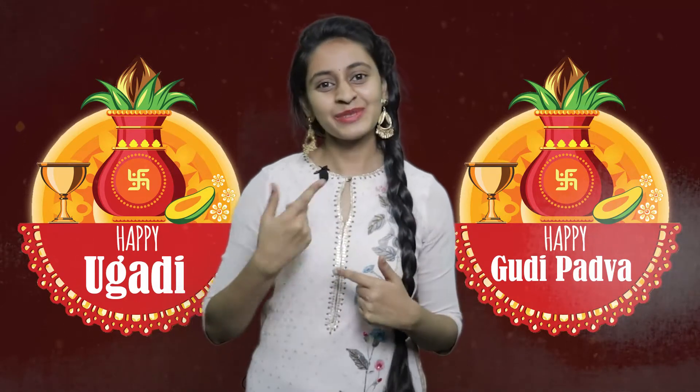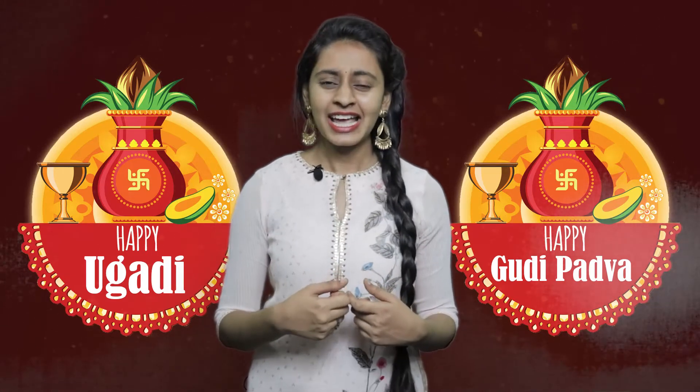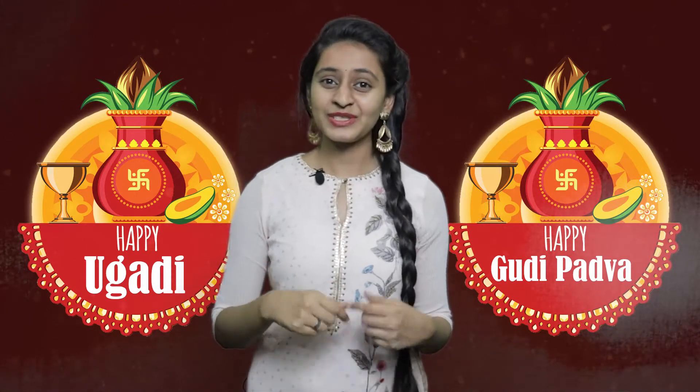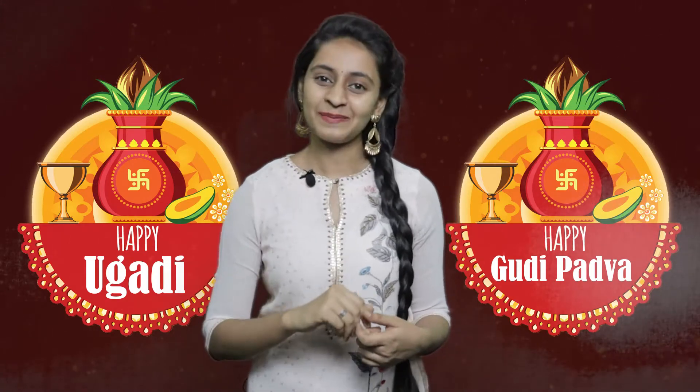Hi, namaste! Welcome to another video of pushmaker.com. I am Gayatri. Hey, Ugadi is coming up — what are your plans? Are you staying abroad and missing authentic ingredients to prepare Ugadi pachadi? We brought something for you.